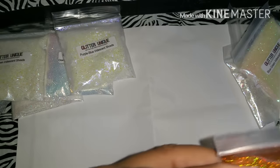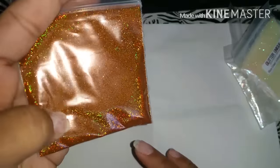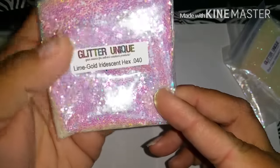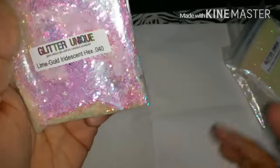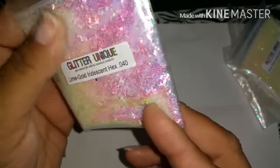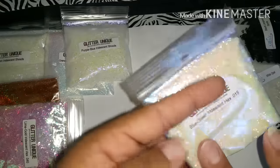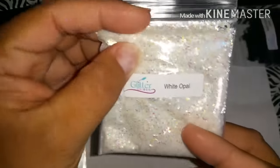I also got the copper holo hex in 0.008 - oh my, I love this color, it's so beautiful! Look at the holographic. I also got the lime gold iridescent hexes in 0.040 - lime gold, you can see the gold. Very beautiful. I also got the blue-green iridescent hexes in 0.015. I also got the white opal - it doesn't say what size this is.